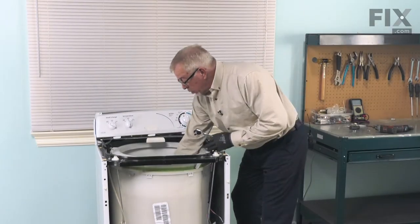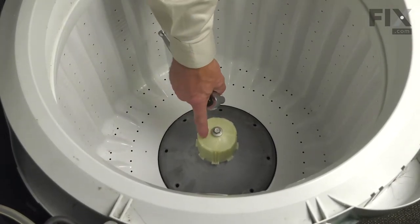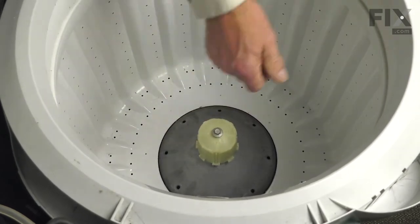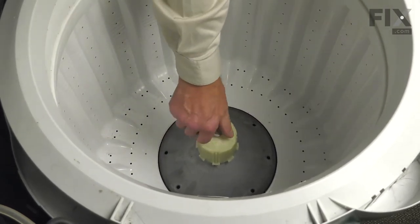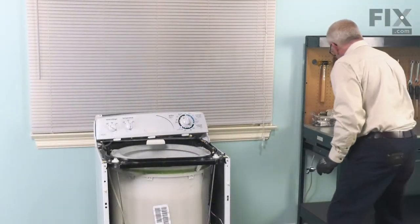Next, we'll remove the retaining bolt for the agitator drive block. Once you break it free, it should come out pretty easy. We can lift that off and set it aside.